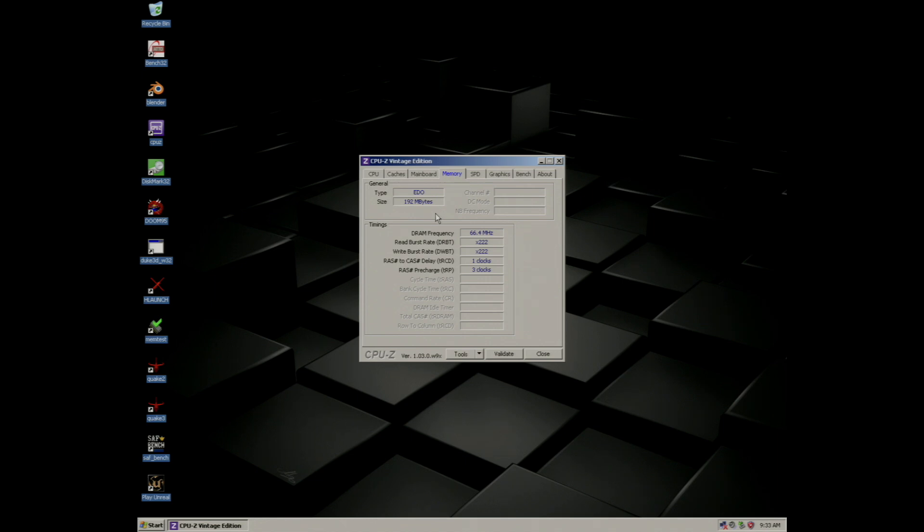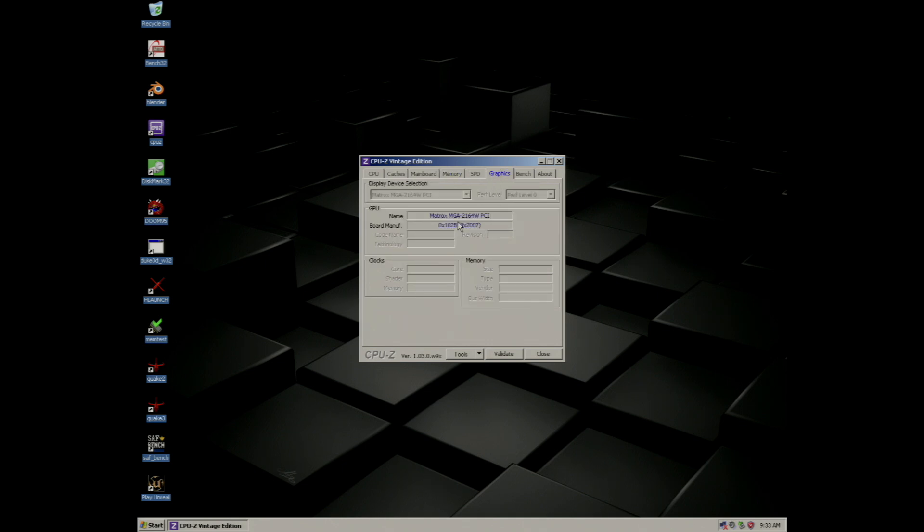The system is fitted with 192 megabytes of EDO RAM with the following timings, and the 2D graphics are handled by a Matrox PCI card.